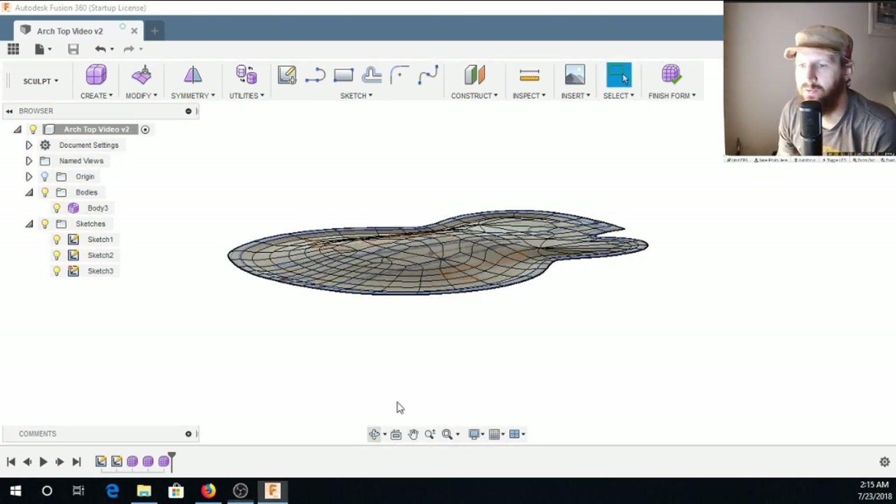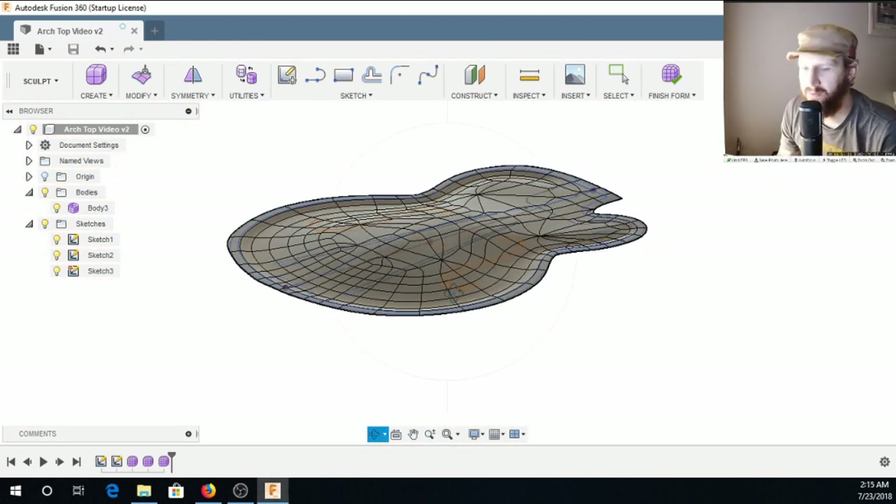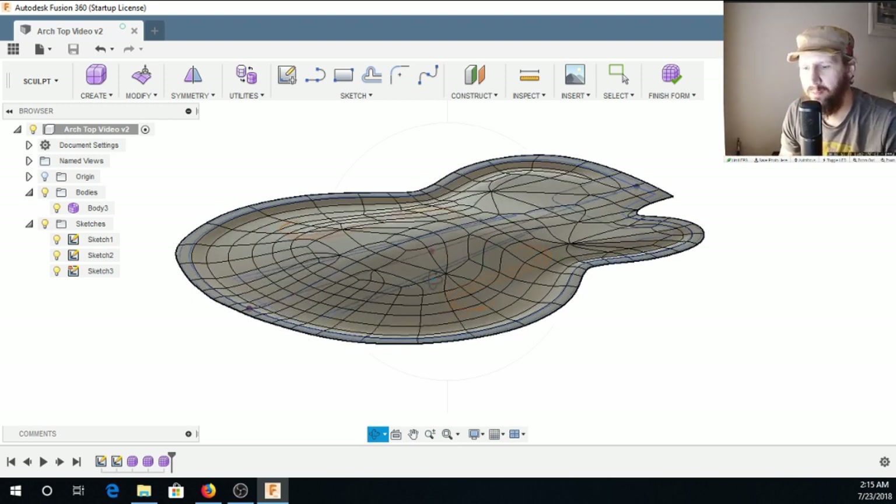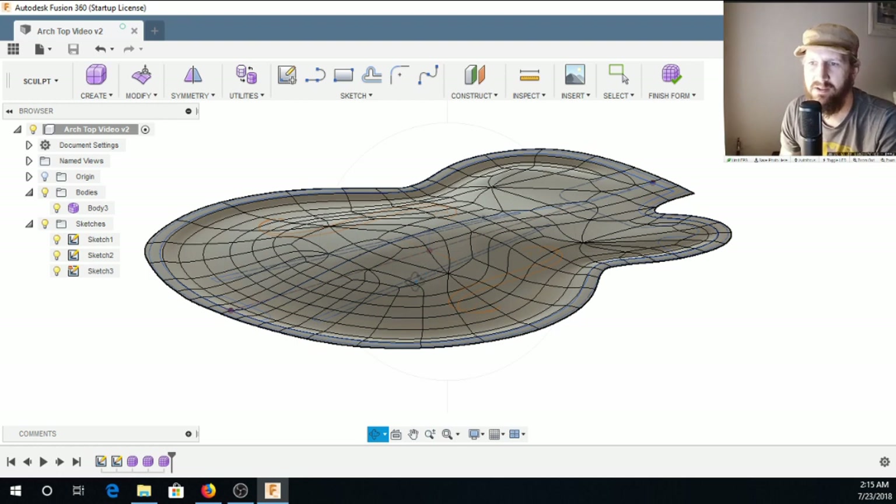Now I kind of have a rough shape. If I was actually going to produce a model from this, I would go through and refine this shape right here, because really everything — your top, your back — everything is going to come from this. I would spend a lot of time refining it. I'm just trying to show you how to go about making this body, so I'm going to continue on.